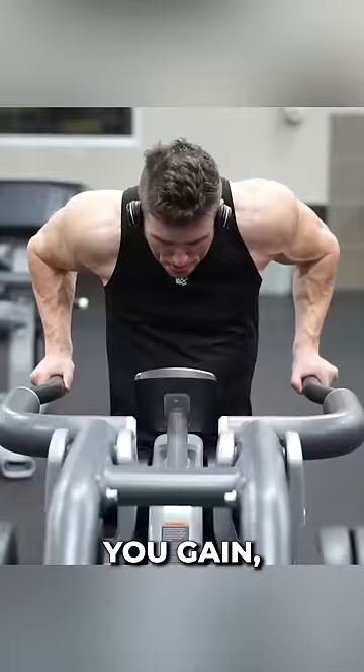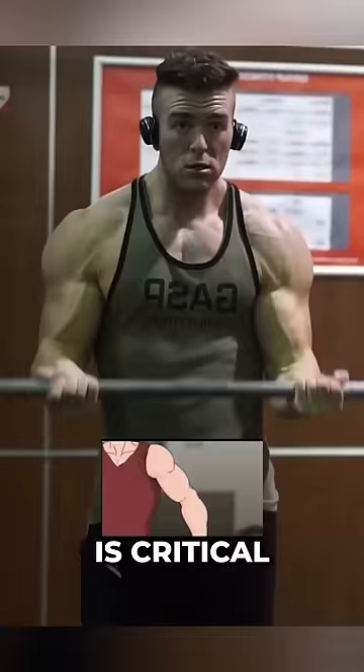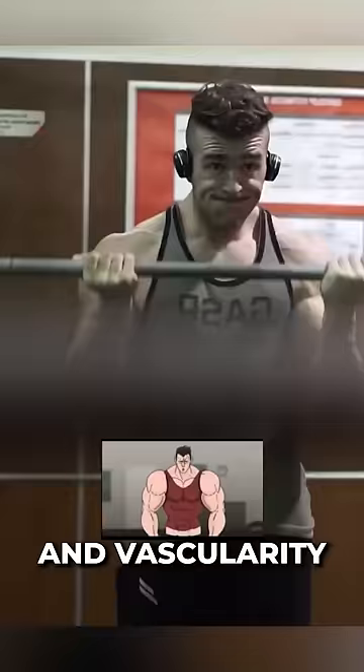Getting your electrolyte intake, especially sodium in particular. Having an adequate amount of sodium is critical for having muscle fullness and vascularity.